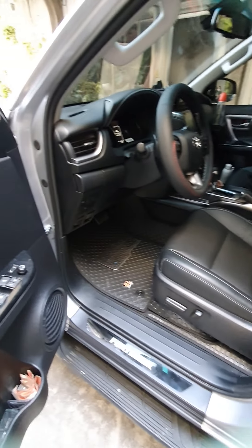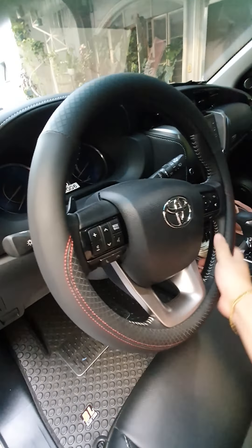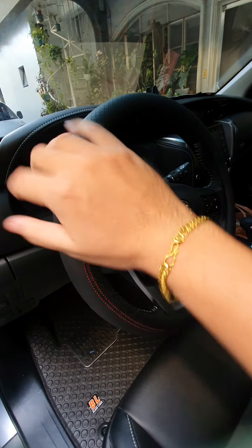We also installed the hood lining on the hood — we weren't able to show it earlier since the hood was closed. We've also installed the steering wheel cover as protection for the brand new unit so the leather won't peel.